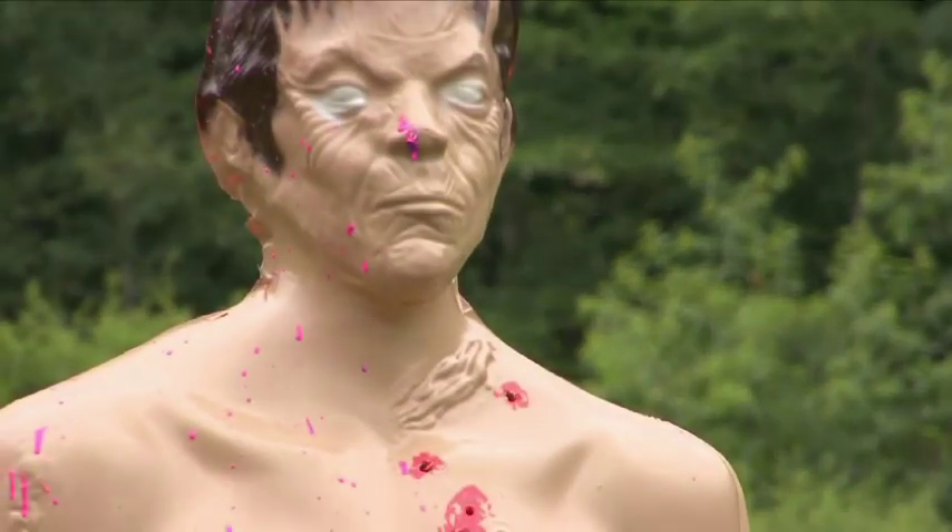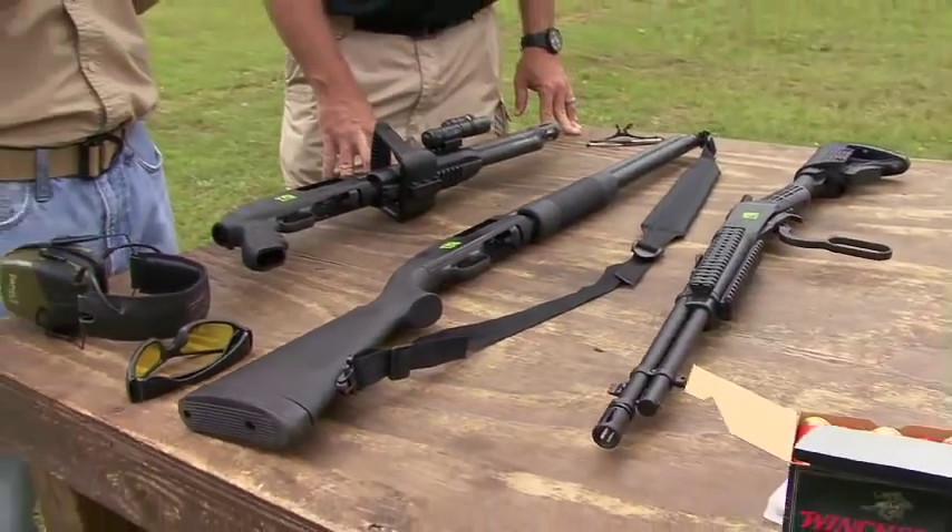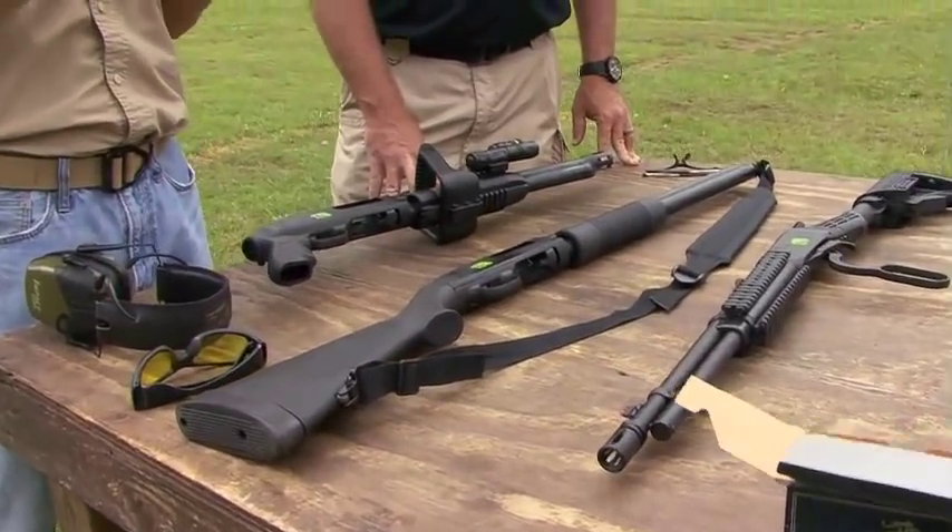A lot of people wonder what this zombie craze is all about. Well, it's about a lot of things. It's about being prepared, it's about fun, and most of all, Tom Taylor, it's about cool guns.